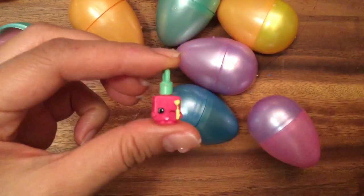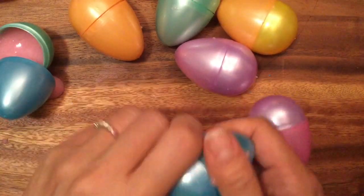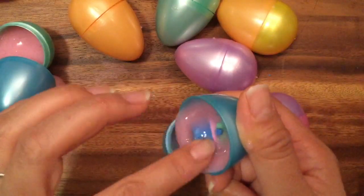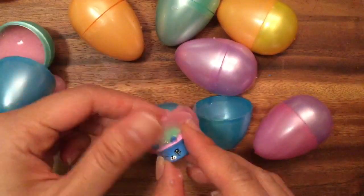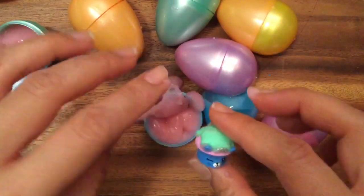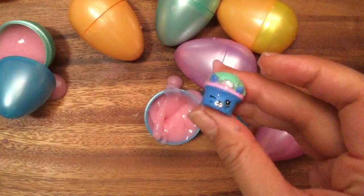Cleaned her up so you can see her. Oh, I see something here — it's Royal Cupcake, and I think this is a season five petkin — correct me if I'm wrong, maybe season four — but I think it's season five, and she has that little tiara, so cute!